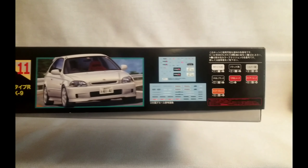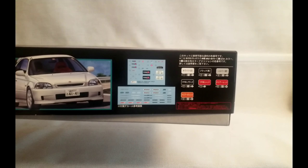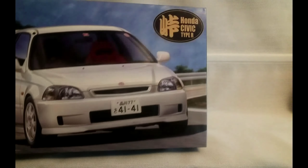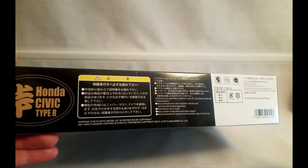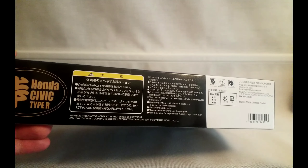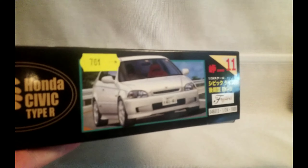You have got your decals there, your Mr Hobby Colours that you will need for building the kit, your warnings there. And it's just the same on the other side.